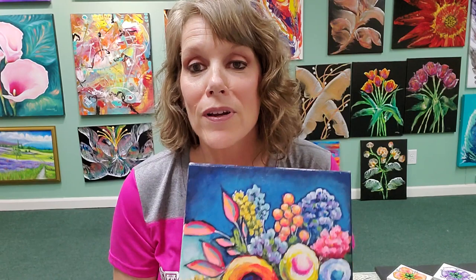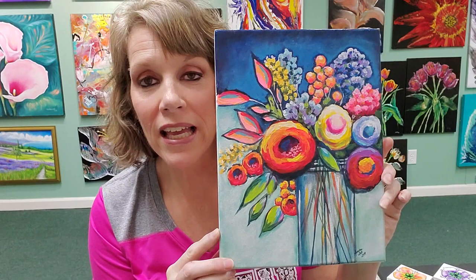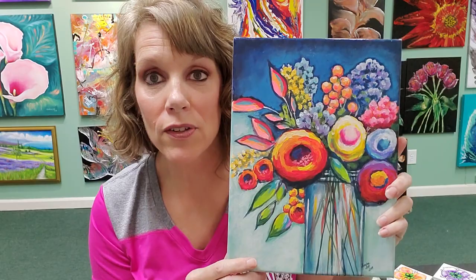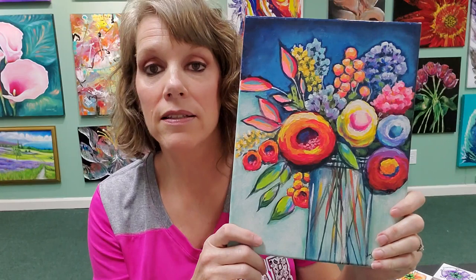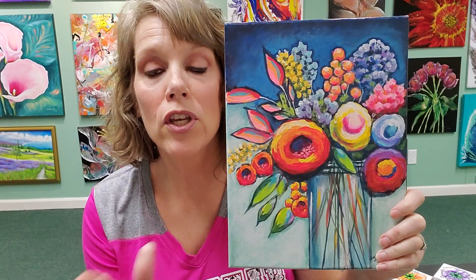You have the freedom of changing up your colors if you'd like. Isn't it beautiful? I love it — Floral Passion. It's a 9 by 12. You just purchase the class for $35, I give you a materials list, you get a traceable that you print out, and then you transfer it onto your canvas and paint it in as we go.